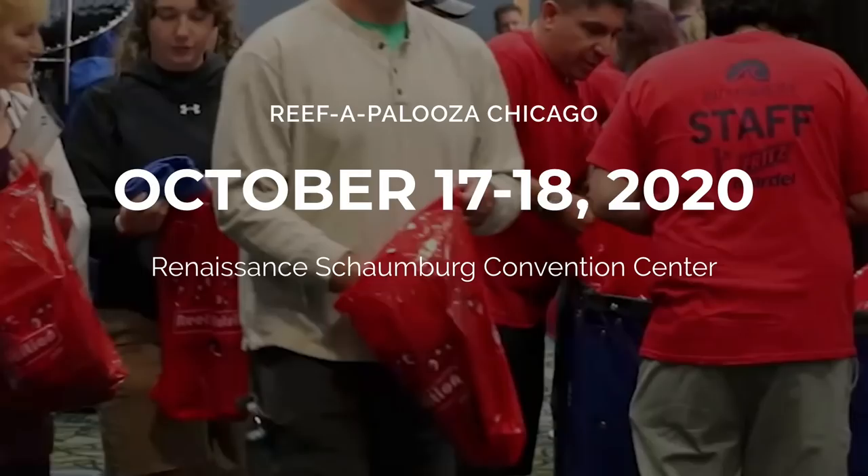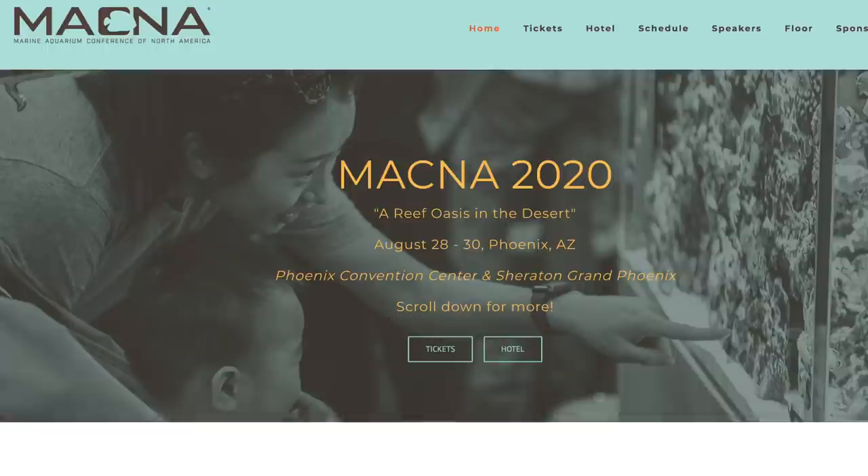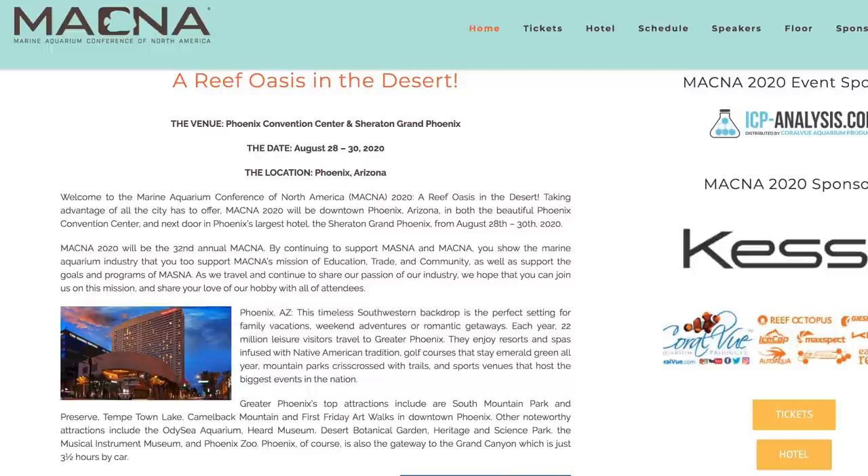BlakeStewart112 says, overall, what's your favorite part of reefing — frag swaps, maintenance, new corals, etc.? My favorite part of reefing is the community. I think the community is so awesome. I love going out to frag swaps and the conventions we put on every year, seeing everybody and talking shop, because most of us don't get a chance to talk shop normally to our spouse or friends — there's not really that many people that get what we do. Red Ryan111 says, what is your shoe size? We're a 13.